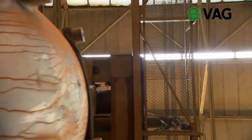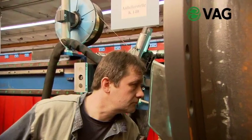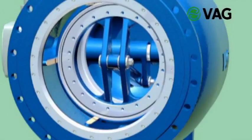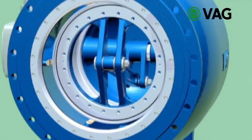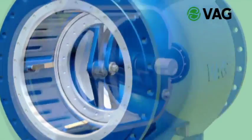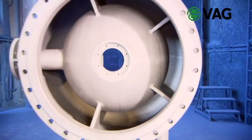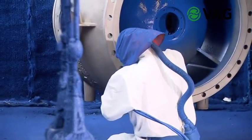A speciality of the VAG plunger valves are the infiltration proof piston guides in the body. They are produced by a bronze weld overlay, which is durable and highly resistant to corrosion. It is these piston guides over which the piston slides later on. The long guides prevent the piston from jamming. After mechanical processing, the body is blasted, providing an optimum basis for the subsequent coating process.